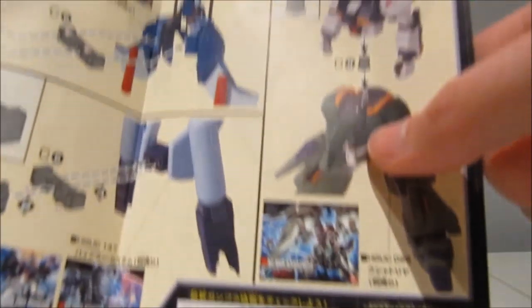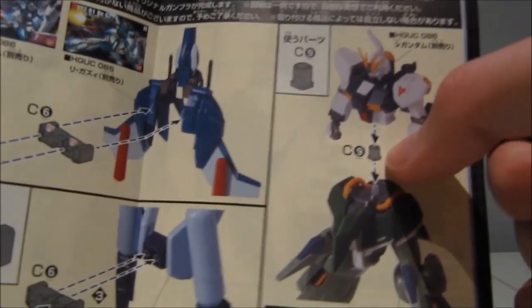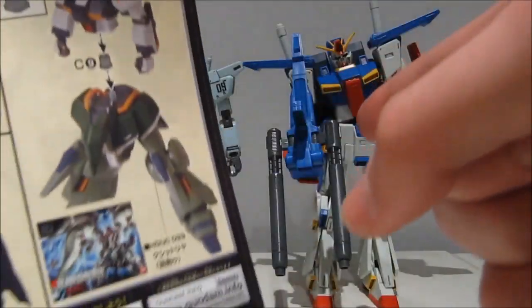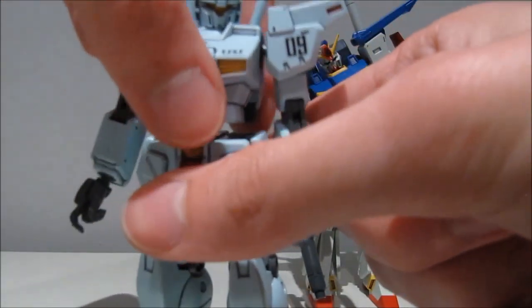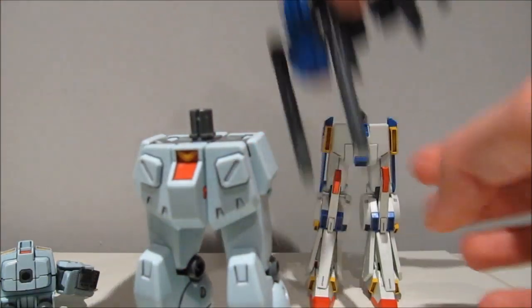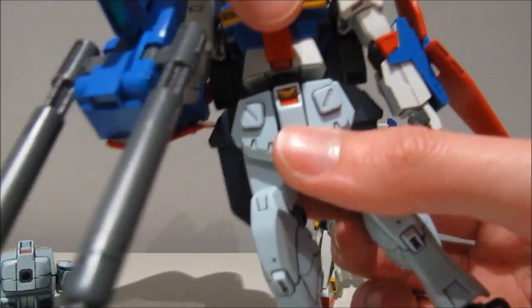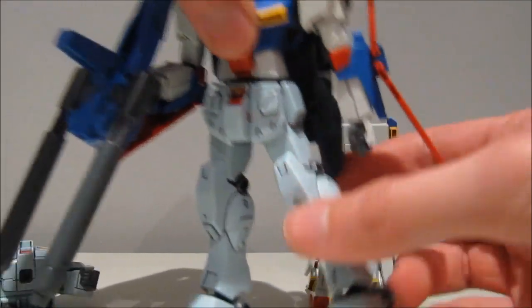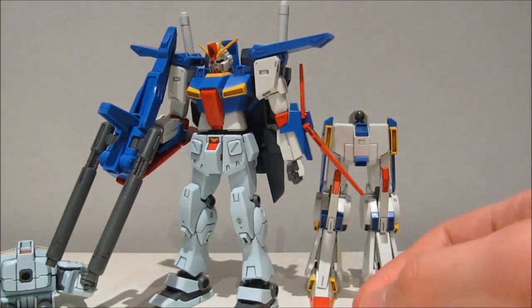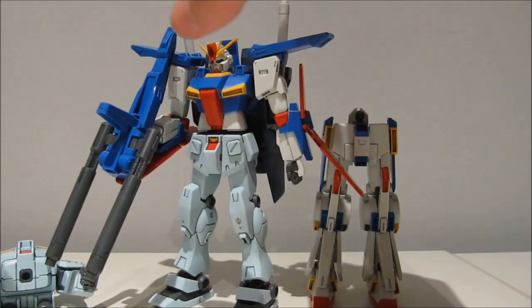Next up are the joint parts. The first one we're getting here is the same one we got in the A and B set — the connector to connect a body like the Nu Gundam or the Double Zeta Gundam to the standard type peg on the legs, for example on the Kshatriya or the Jim Custom here. You simply put this on here and then put that on there, and it doesn't look as bad as I was expecting, still very chunky in the chest, but it works.